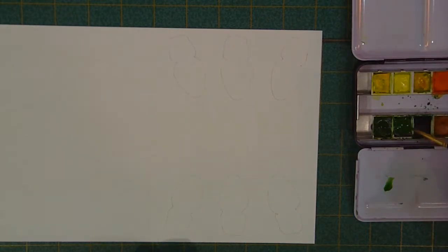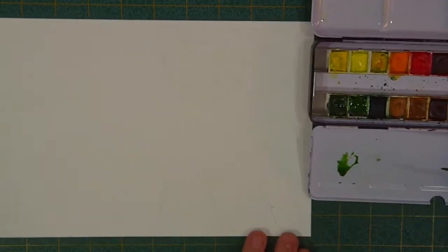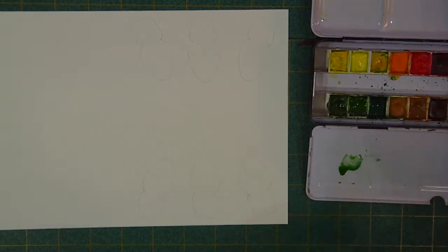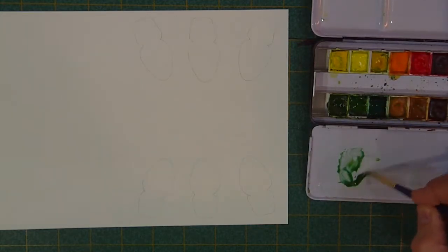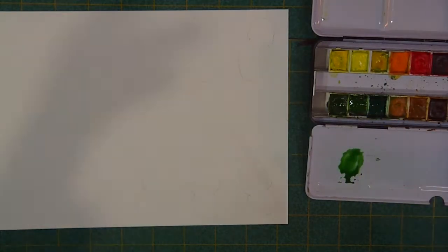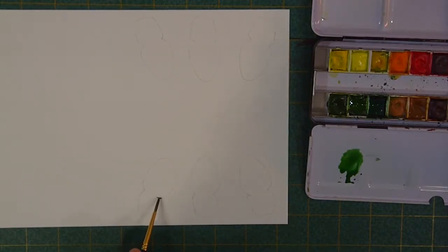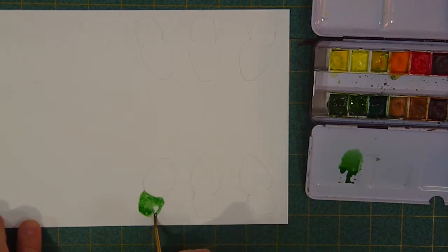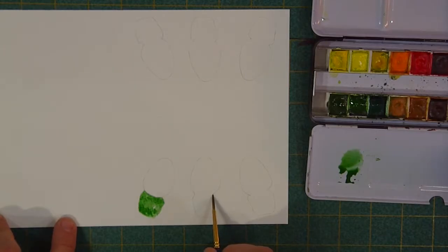I'm going to take some sap green, getting that wet. I'm going to mix into that some viridian — mixing the two of those gets a really kind of electrical cord green color. I'm just going to make an arc where I think the bottom of the light bulb should be and just fill in that space. There we go — there's one, and here's my next one.